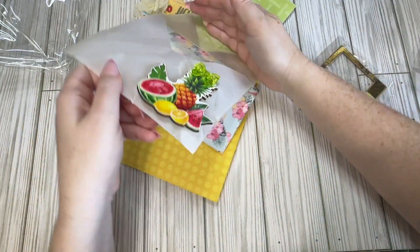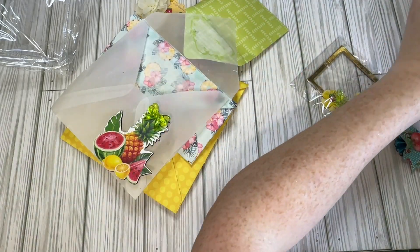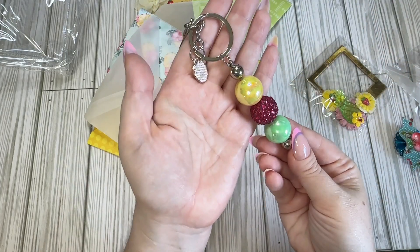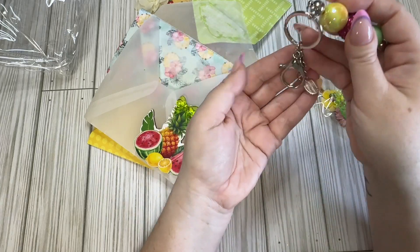There's another nail charm that fell in there, and then we have this beaded keychain — look how big those bubble gum beads are — and we have a little strawberry.